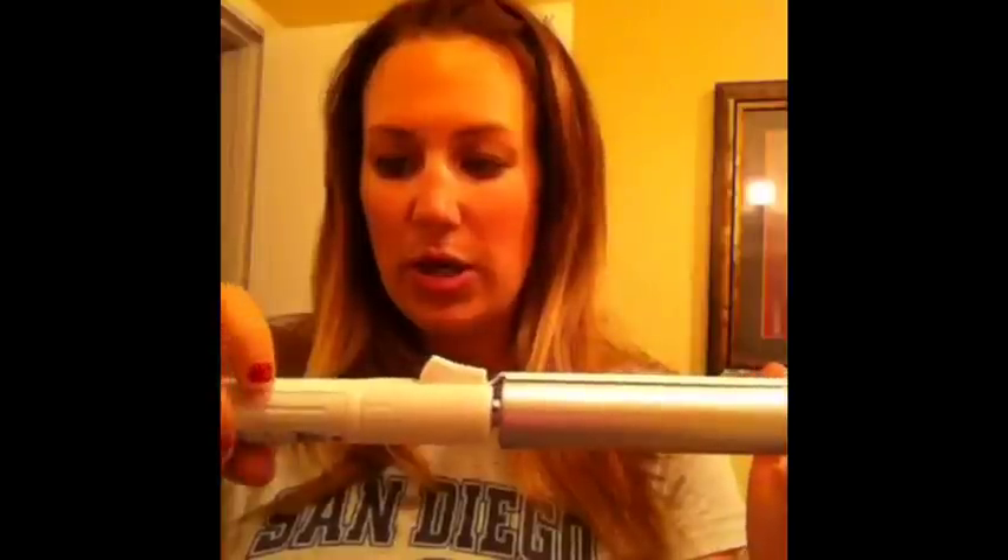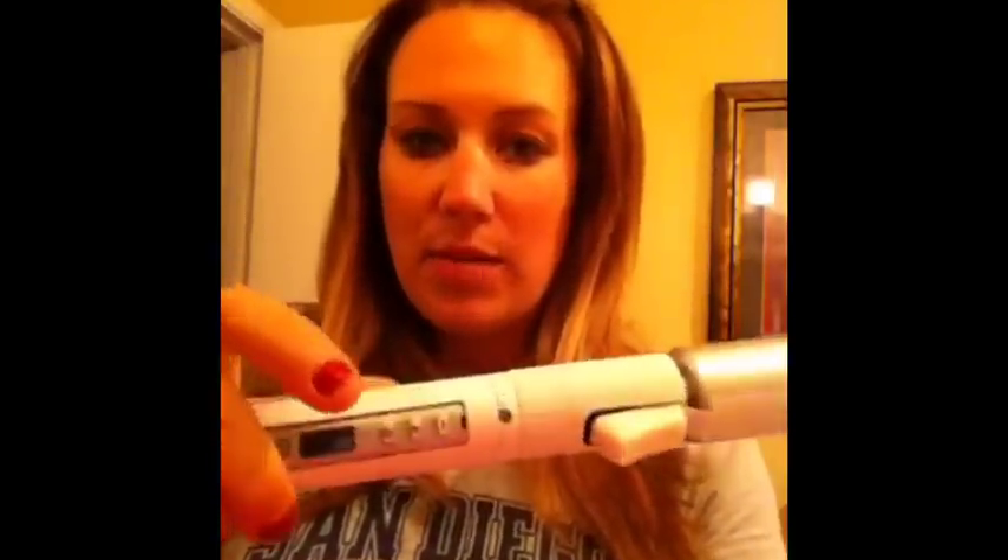The one I'm using in particular is my new favorite curling iron. It's called the Stylewinder by Bio Ionic, and it's called that because the barrel rotates, so you don't have to worry which direction to roll it — you don't get those weird creases. It's really easy, basically foolproof. It comes in three different sizes; this is the biggest at an inch and a quarter, and it has adjustable temperature settings.